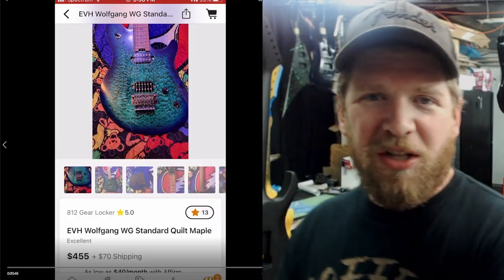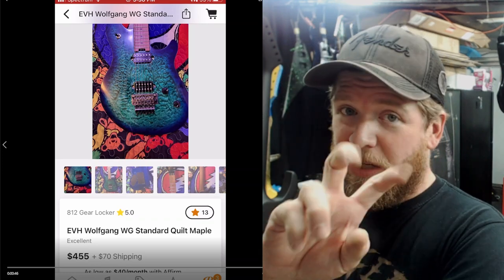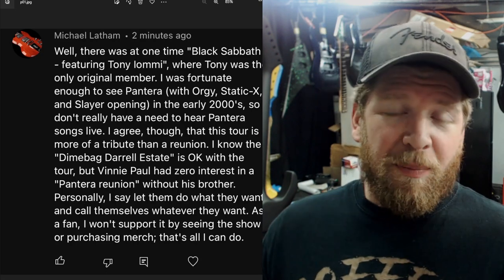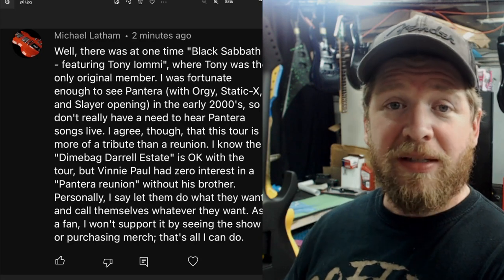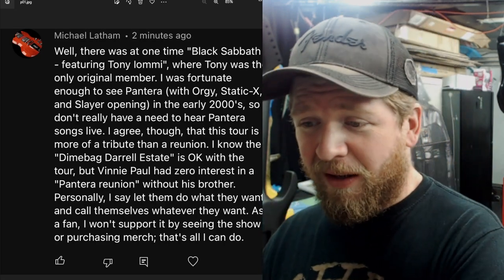Now let's get into the questions, because there were a bunch this week — mostly in response to the Dimebag video. I was calling it a Pantera reunion, but a lot of people said it's not really a reunion and they're not billing it as one. Some of the media has been calling it a reunion though. Maybe they need to put out an official press statement so we all know what this is.